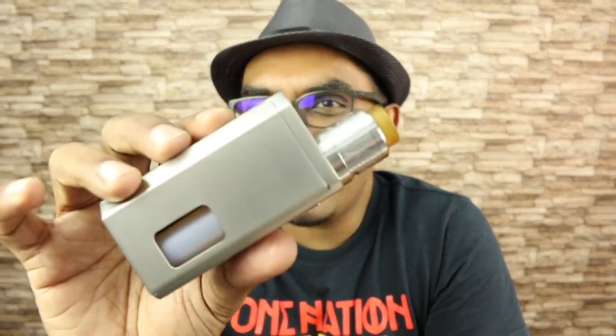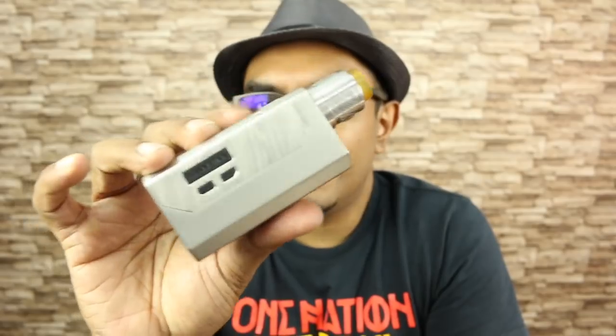The Wismec Luxotic MF box. This mod has so many options. You can use it as a regulated or unregulated mod — and I'm not talking about switching between modes, I'm talking about replacing the entire board inside. That's crazy. You can also use it as a squonk or non-squonk mod, a single or dual battery mod in parallel configuration — bringing back something from the Wismec Noisy Cricket 2.